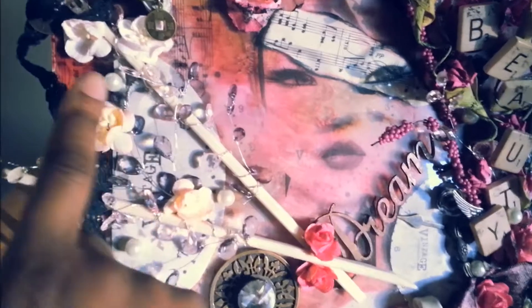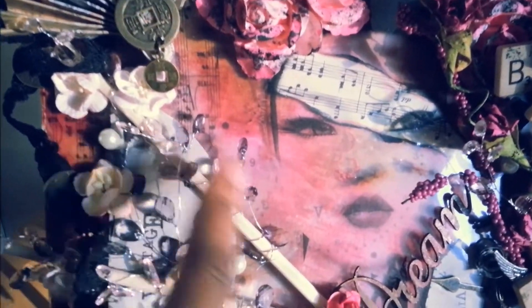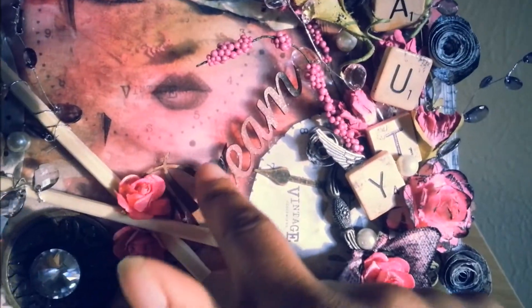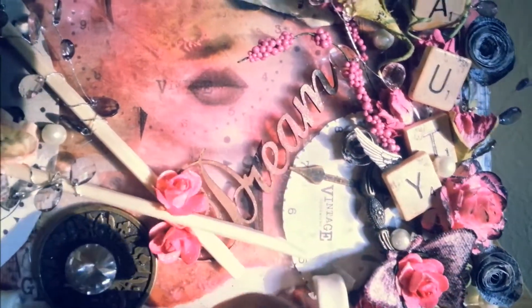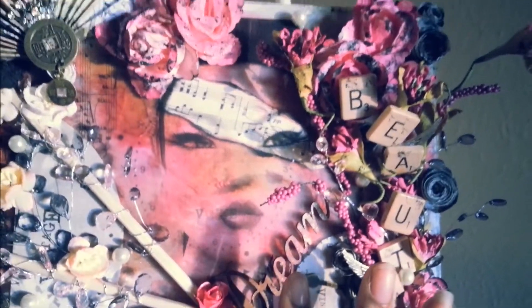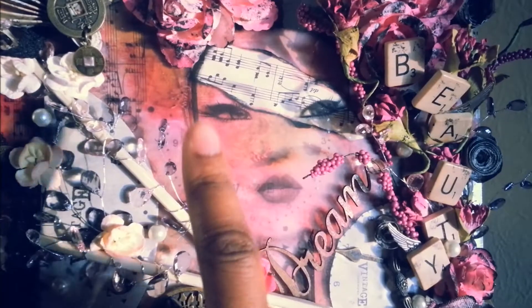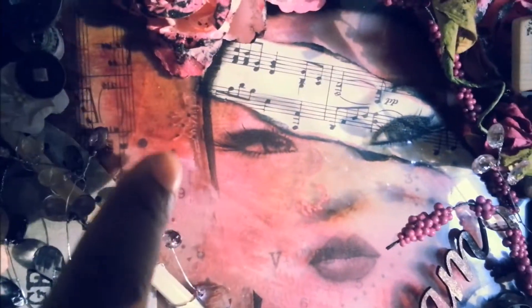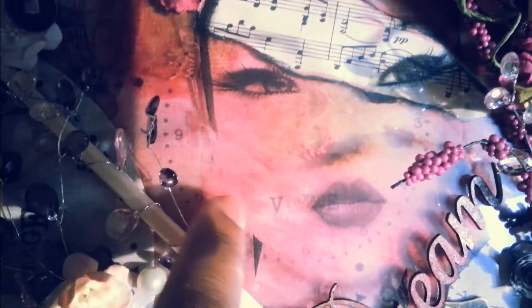Then I just added various flowers, and my thing is adding pearls, so I just sporadically added pearls there. I used this chipboard piece from One to Scrap that says 'Dream,' then just sprayed it with Lindy Sprays and some Perfect Pearl Mist. I also used a stamp that I got from Jen — she gave me this Asian themed stamp — and I stamped it directly on the glass. You can kind of see it behind the image here.